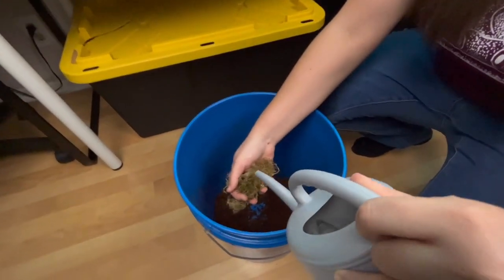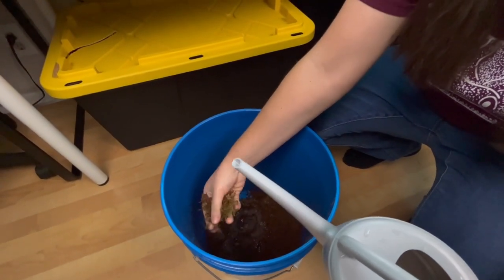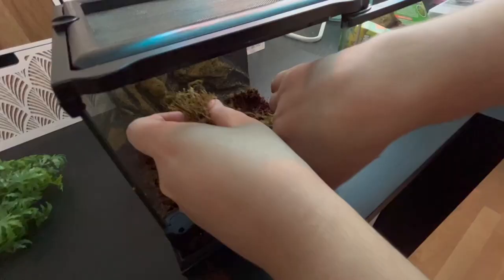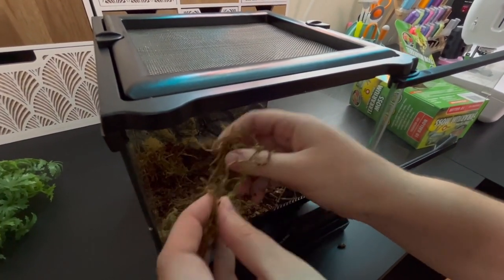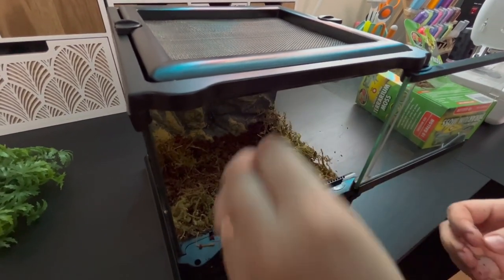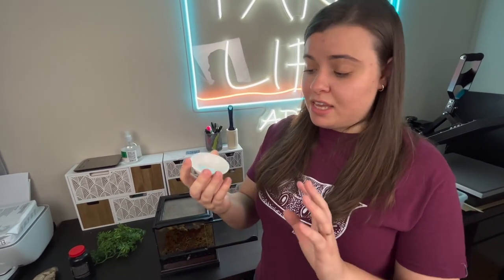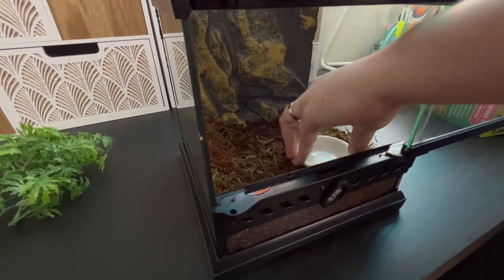Now I'm going to put some water on it and hydrate it, spreading it out a bit. This is going to be his little water dish — he's always getting into the Repashy and messing up his water, so I'm constantly having to clean it. I just use this nice ceramic dish — it's easy to clean and I replace it every day. Water bowl is in.